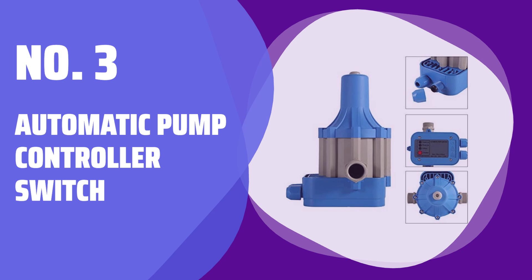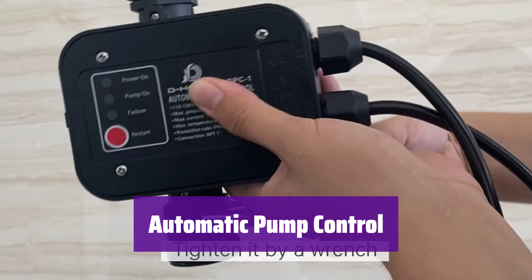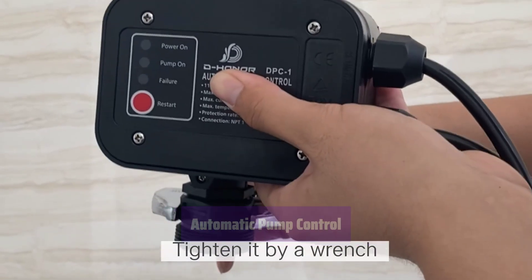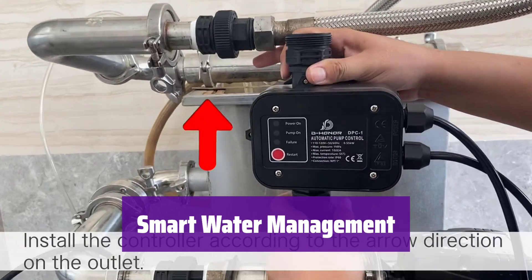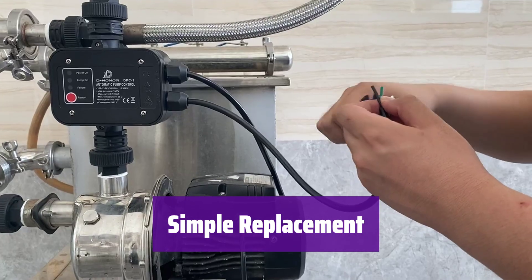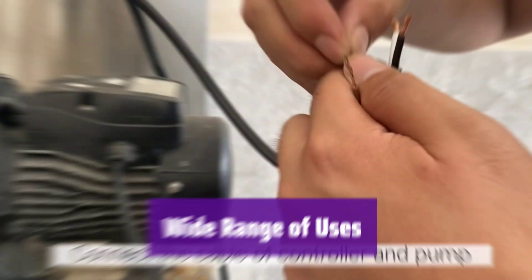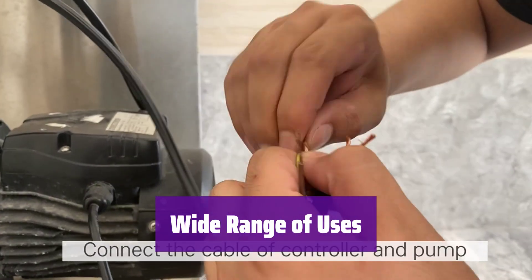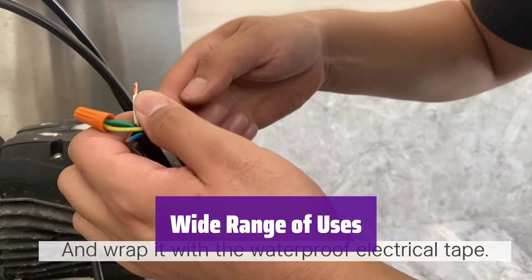Number 3: Automatic Pump Controller Switch. This intelligent switch monitors water levels and automatically shuts off the pump if there's no water, preventing costly dry-running damage. Easily replace your old pressure switch, pressure gauge, and check valve system with this single, all-in-one solution. It's perfect for various pumps — self-priming, jet, garden, centrifugal, and more — simplifying your water system.